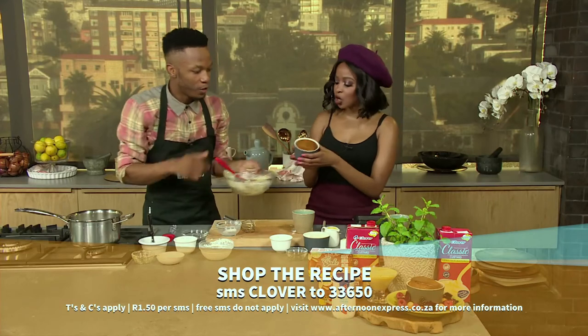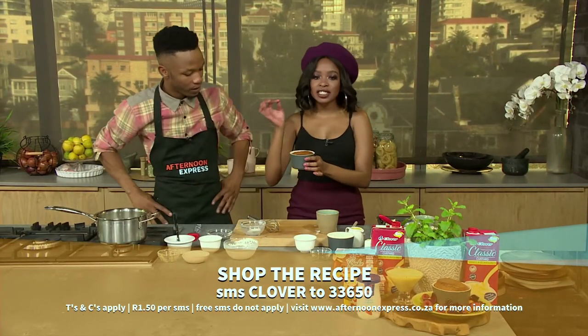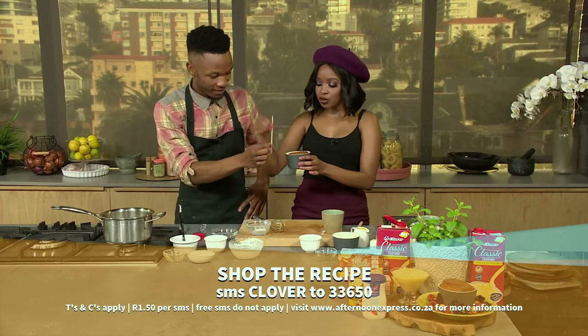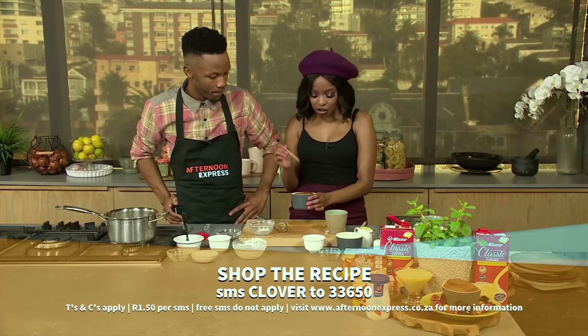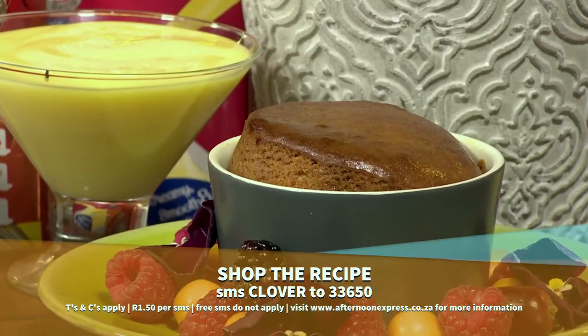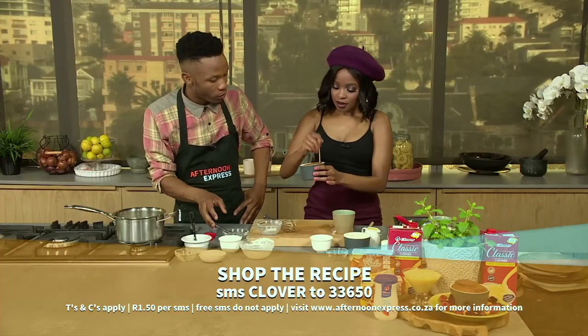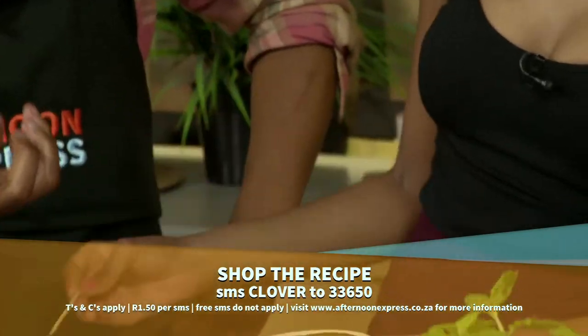Once it's done it will come out looking golden brown and delicious. To make sure it is cooked right the way through, take a simple toothpick and poke it through just like this — if nothing comes out, as ours has, it is ready and good to go. Continue poking holes through the entire Malva pudding while it's still hot — it's not only to check if it's cooked, it's also to help the sauce seep in.